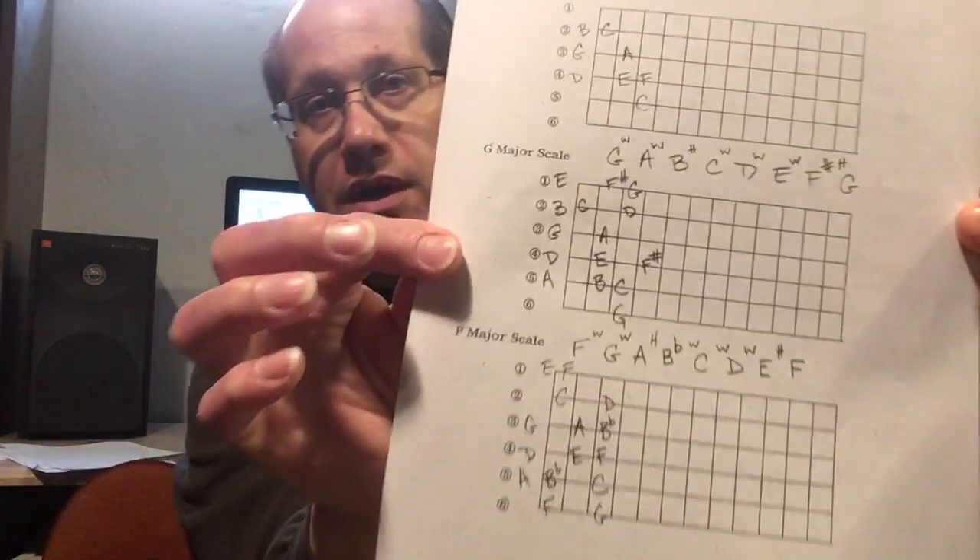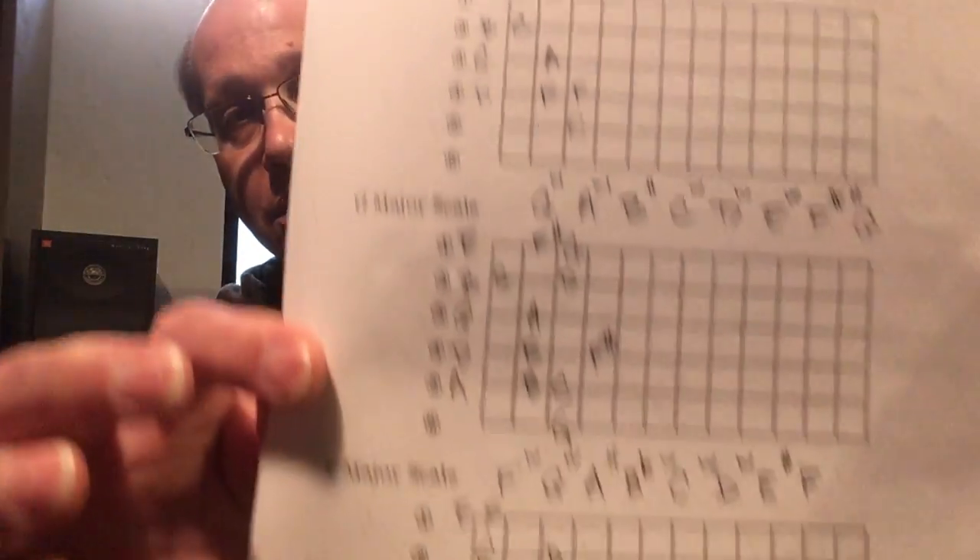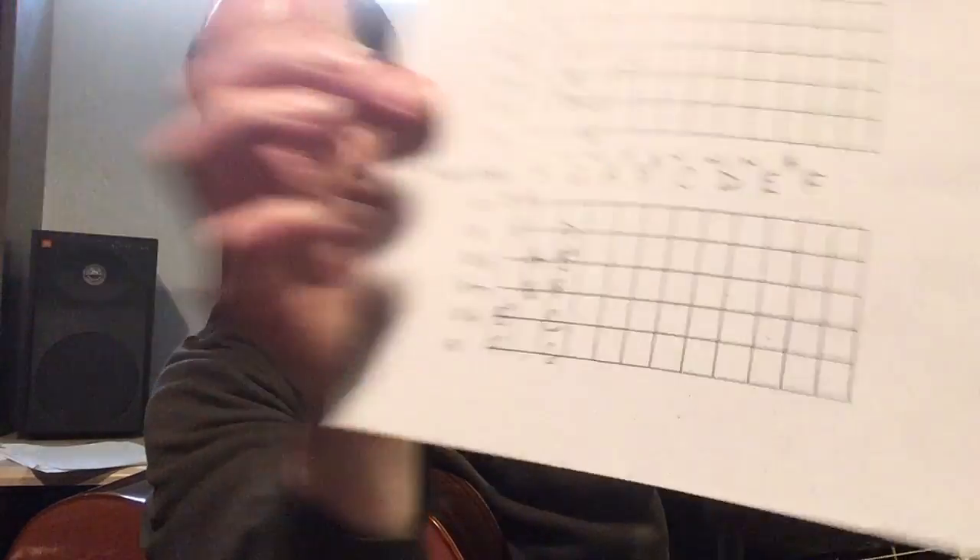Again, I think everybody in the class can handle this as we use these for warm-ups for several weeks. There was a scale sheet that I passed out in class and it had the scales diagrammed. The scales were C, G, and F. The requirement here is you pick a scale and play it up and down and say the letter names out loud. I want to hear you say the letter name so that I know you know where you're at in first position and where these notes are on your fretboard.